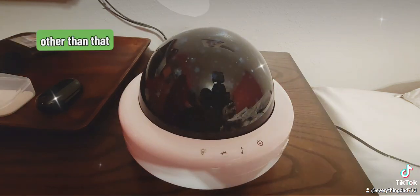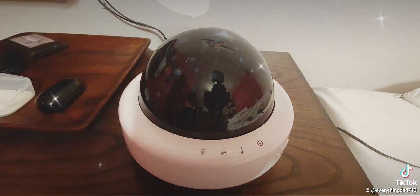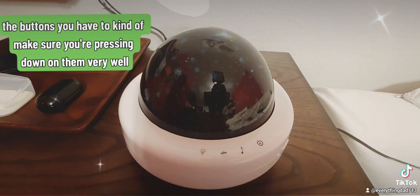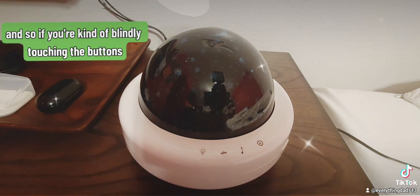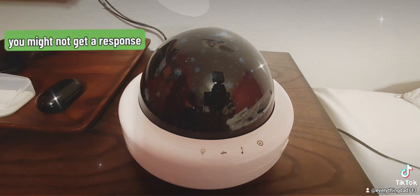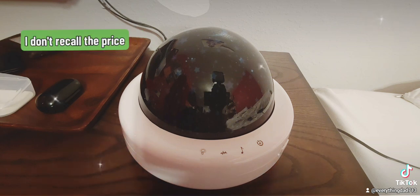Other than that, the product feels a little cheap — it's all plastic. But it's got good volume. The buttons you have to make sure you're pressing down on very well, or I guess full coverage, for them to respond. So if you're blindly touching the buttons you might not get a response — just be mindful of that. Other than that, I like the product.